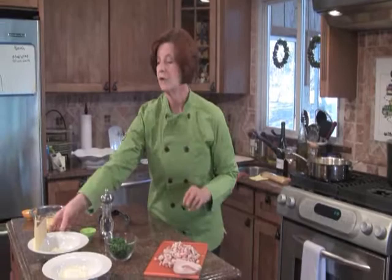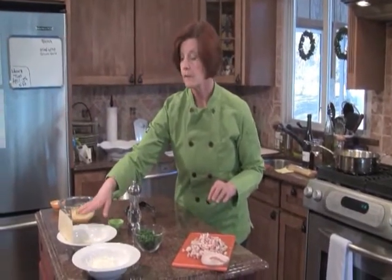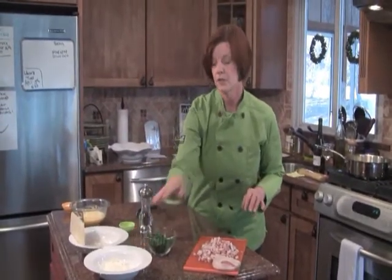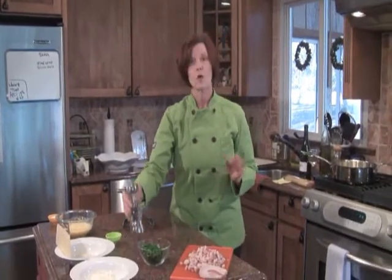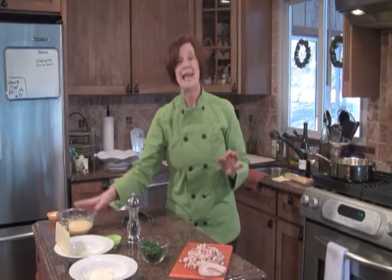We also need two really nice cheeses. We're going to use a Locatelli, which is a pecorino romano, and I also have Parmigiano Reggiano. And we have nice flat Italian parsley, coarsely chopped, and coarse cracked black pepper.